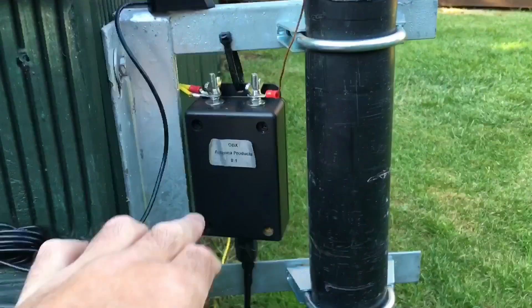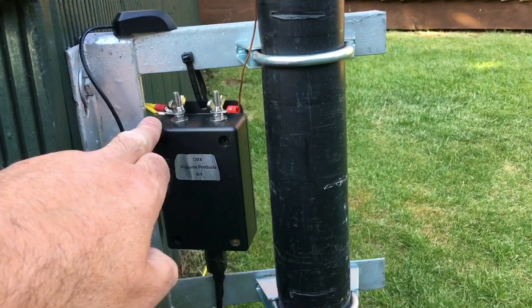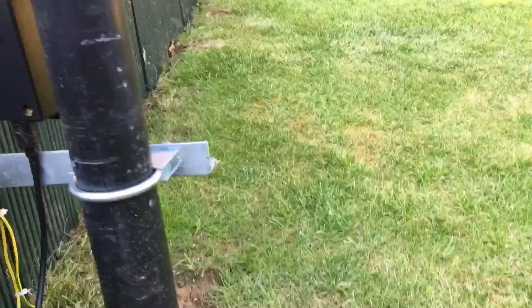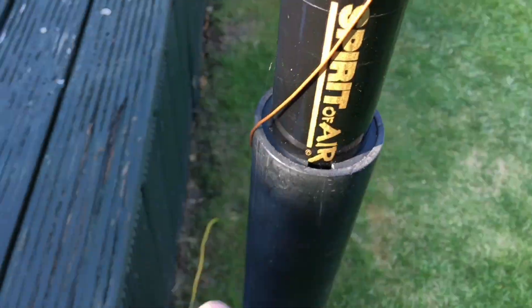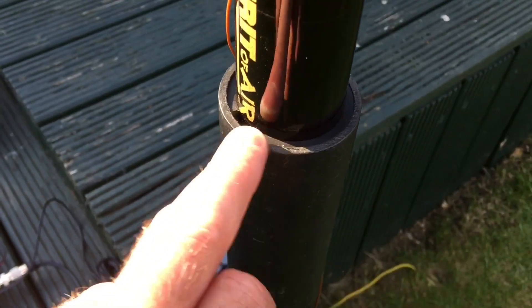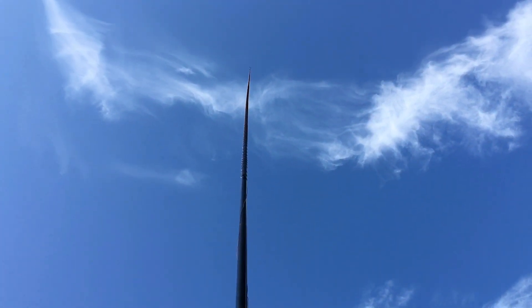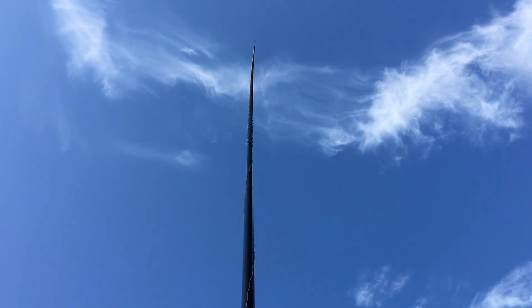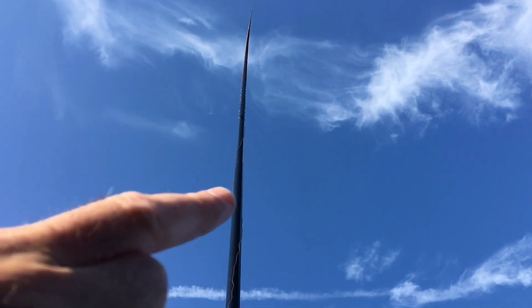Moving over to the antenna: there's a 9-to-1 unun with RF coming in, antenna going out, and the ground planes are two earth rods — one here and one around the back. The 10 meter fiberglass pole is sat in a plastic tube, kept steady with some cut washers from drainage fittings — absolutely perfect size. The pole goes up 10 meters of fiberglass.